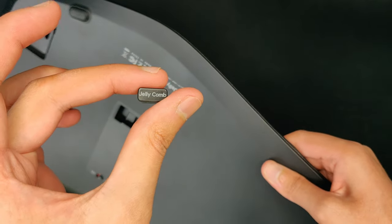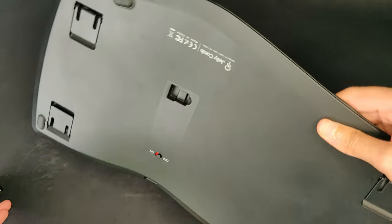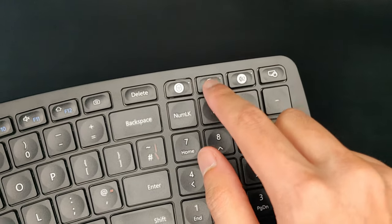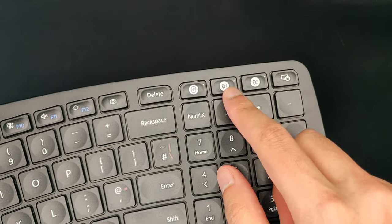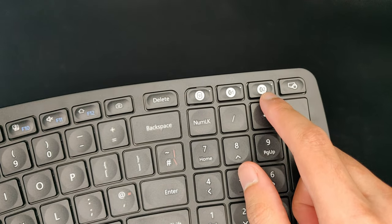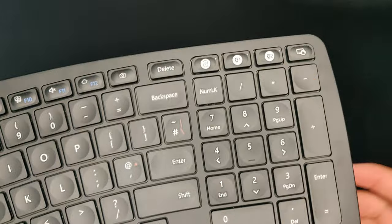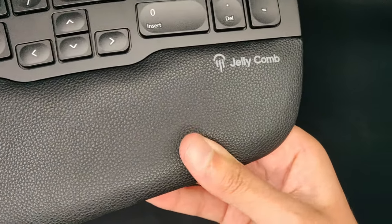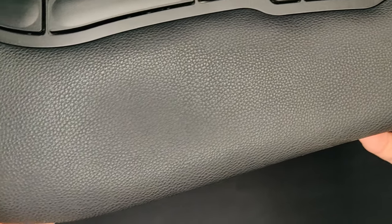I wasn't able to get to full speed on this because I was switching between two keyboards — one for gaming and one for productivity. I was typing at about half of my normal speed on this board. But I think if you use this as your main keyboard, that won't be an issue — you'll get used to it and it'll feel great.